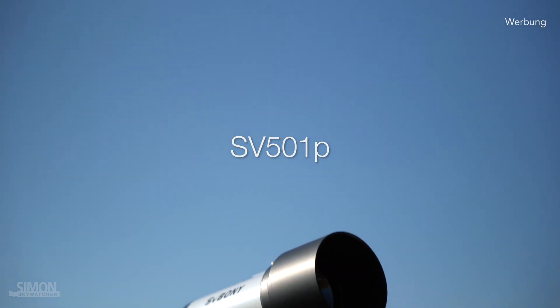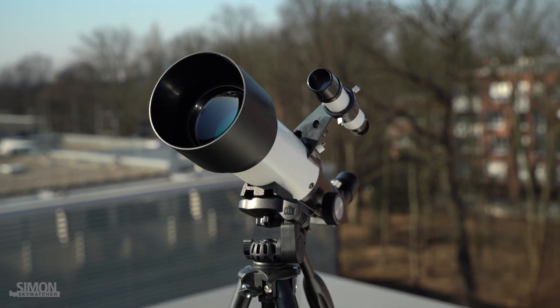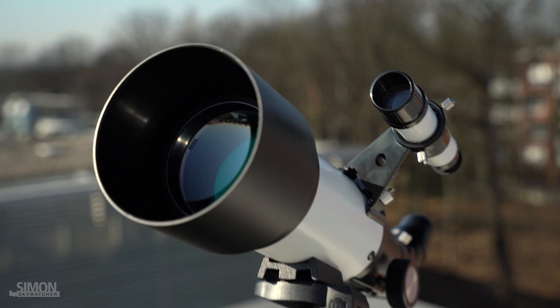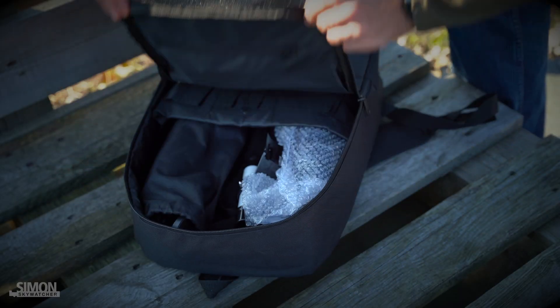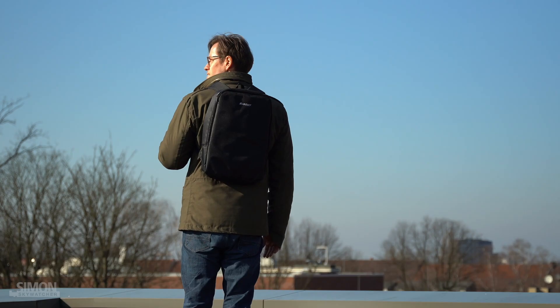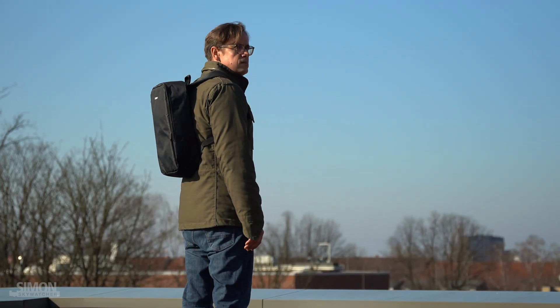The SV501P is SV Boni's achromatic short tube refractor. It has a 70 millimeter aperture and a focal length of 400 millimeters. It comes with a backpack to store the telescope, tripod, and accessories. In total, the complete set weighs only four pounds. This makes it a great travel scope.